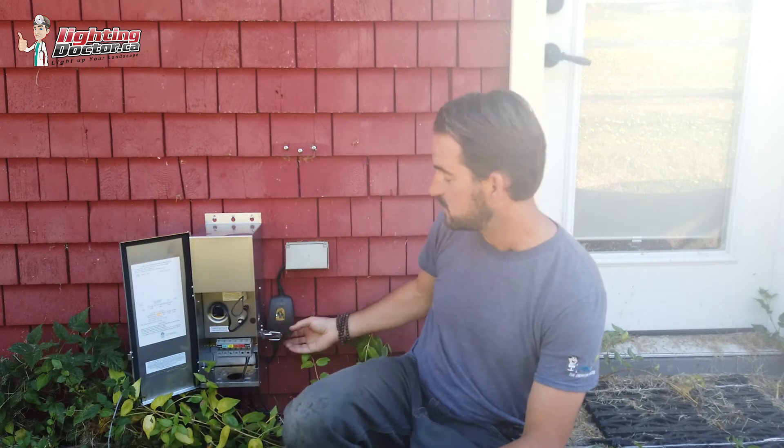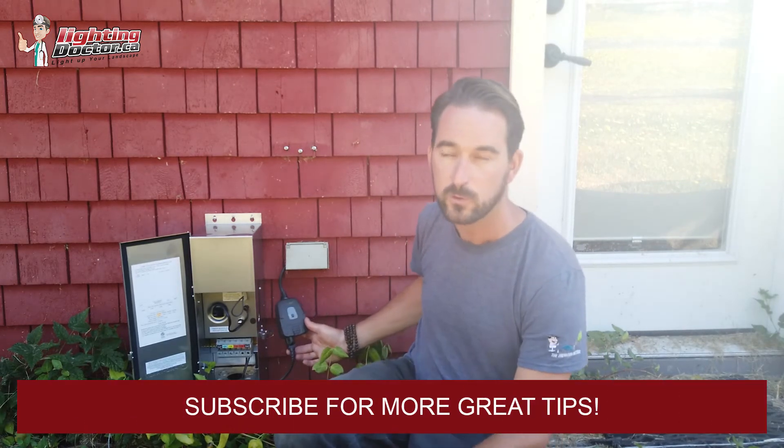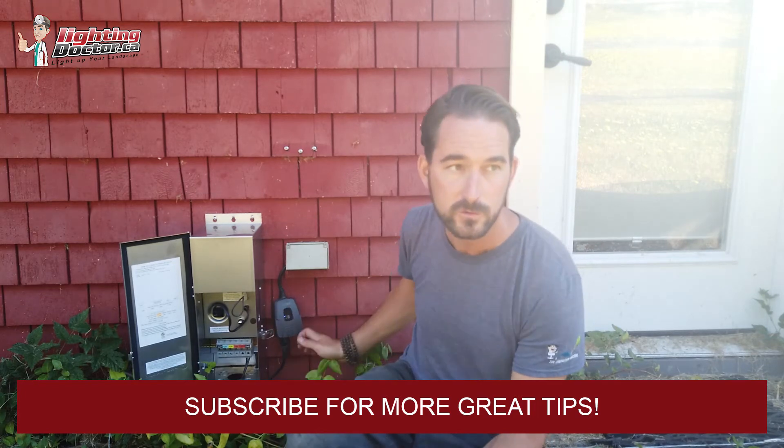But if you want to control them separately — front yard, backyard — with simple on-off functions, the best way to do it is just with a simple Wi-Fi timer like this. This is one we've used for a long time. It's from Wayon. It works. It's weatherproof. It's great outdoors. There are literally tons of models out there that you can use. We just use this one because this is what we know and we haven't had a lot of issues with it.